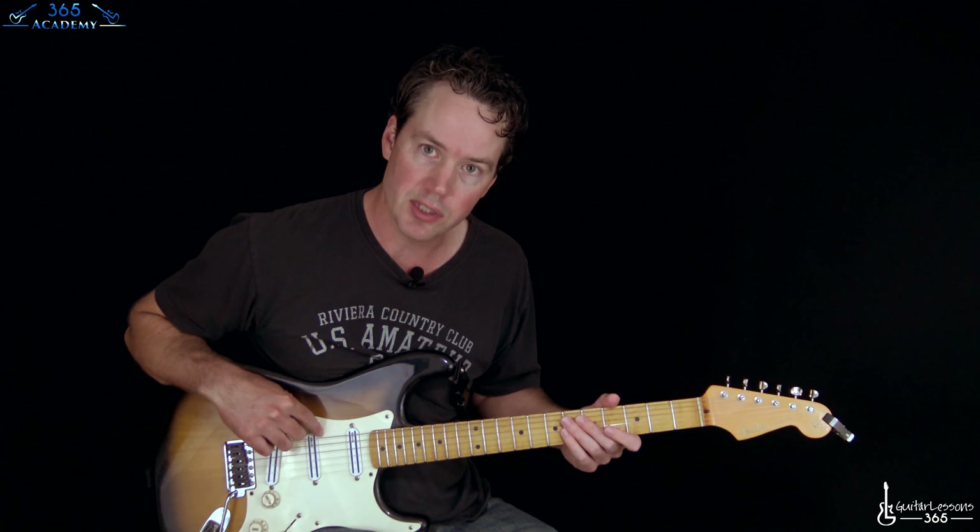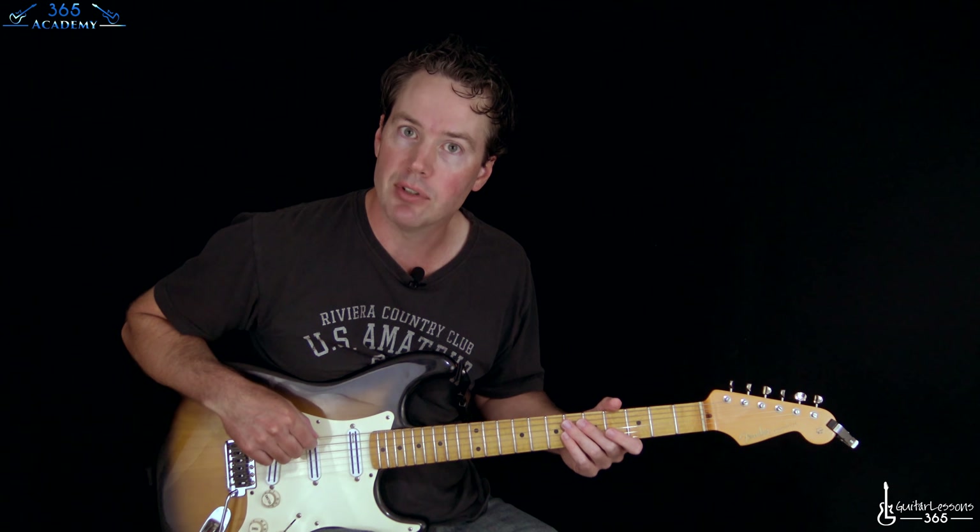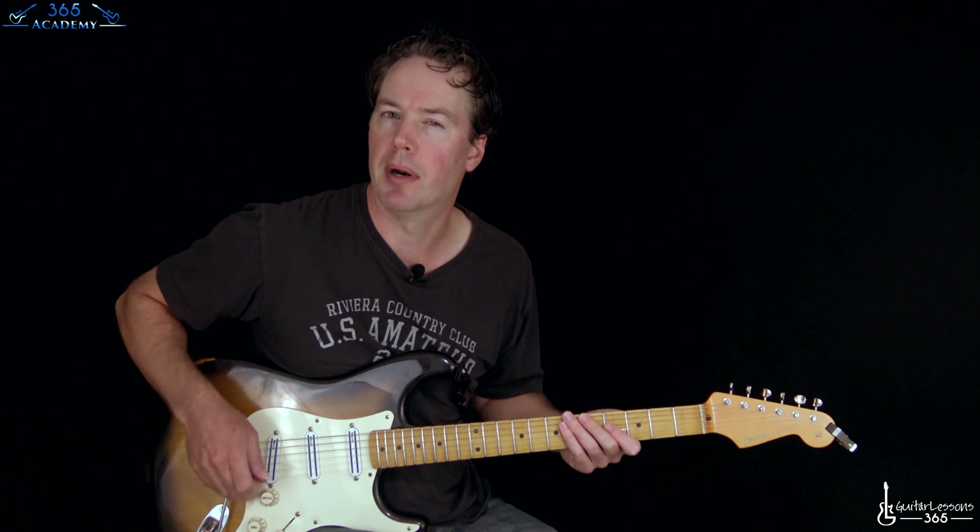We are in drop D. So every string is normal except for the low E string — you're going to have to take it down a whole step to D. And that gives us these big kind of one-finger power chords.